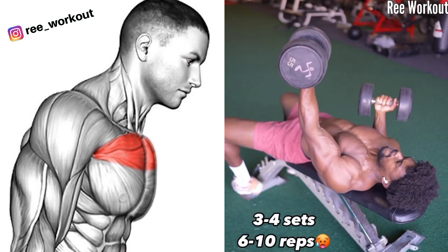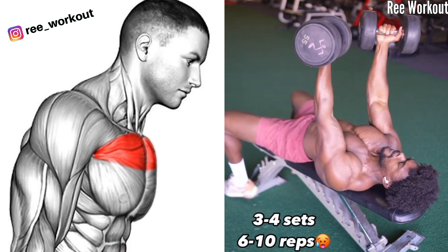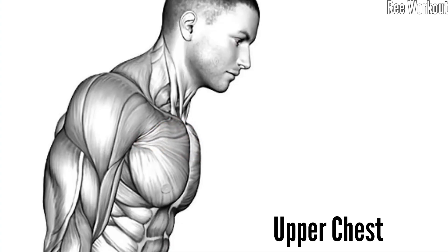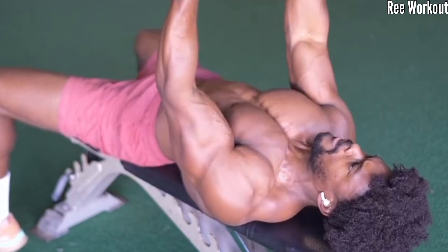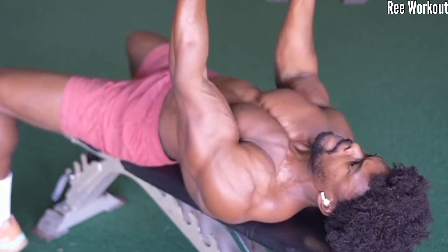Incline Dumbbell Reverse Grip Chest Press to Alternating Press. This is an advanced and most effective exercise that grows the upper chest and surrounding muscles. This movement adds an extra layer of complexity by incorporating a reverse grip.